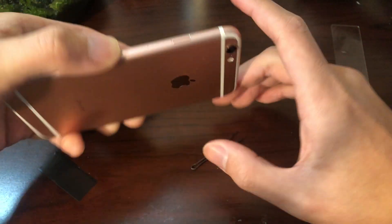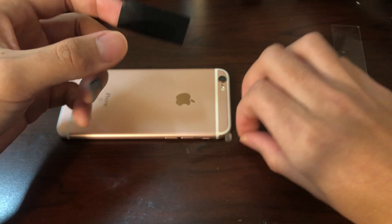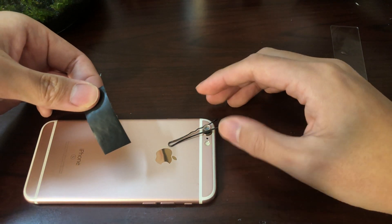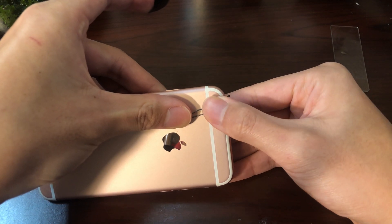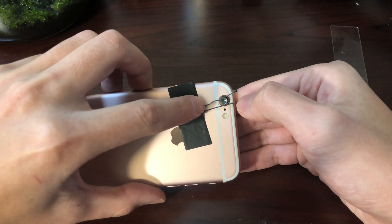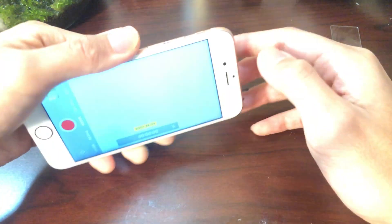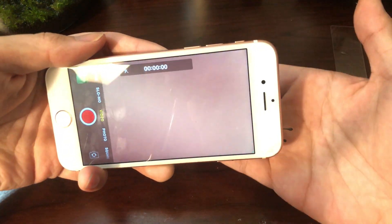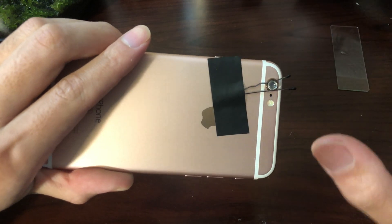Next we're going to take our phone, lay it upside down, and take the piece of tape with the bobby pin and just put it over the camera like that. Make sure that it matches the camera perfectly, then tape it over like so. On more recent models you might have more than one camera — that's not a problem. Just cover up one camera at a time and see if it's working. If it's doing the right thing you're going to see a very hazy-looking image. Switch around the cameras until you figure out which one is right.